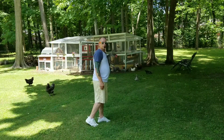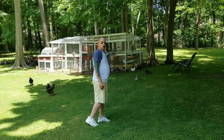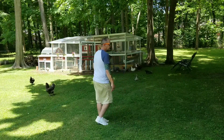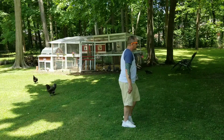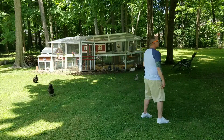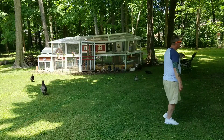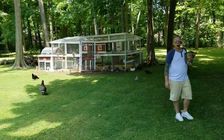On wall three, there will be a restart, and that is after the first 16 counts. So you will go: step, touch, step, touch, step, together, step. Step, touch, step, touch, step, together, step. That is your restart. Step, touch, step, touch, step, together, step. Step, touch, step, touch, step, together, step. One restart, wall three — Backwood Bump. Have fun.